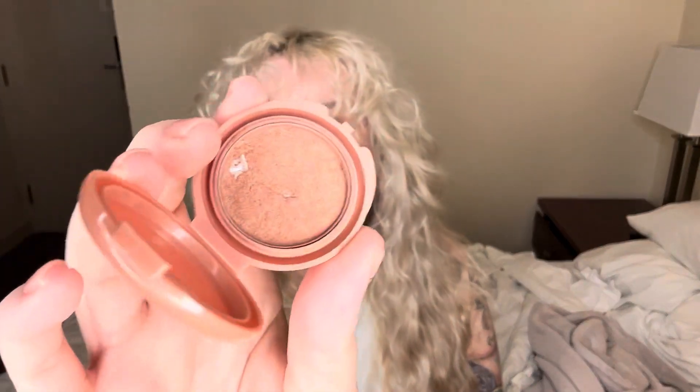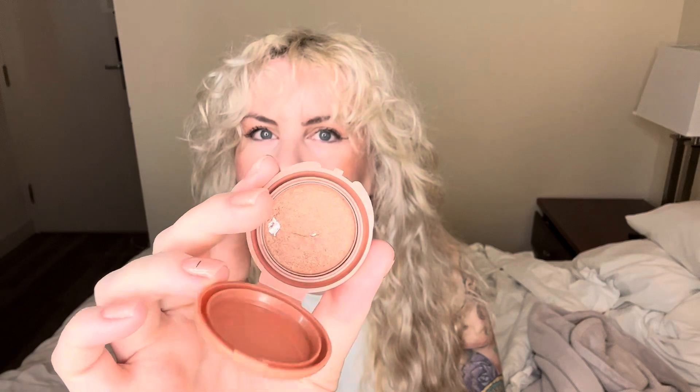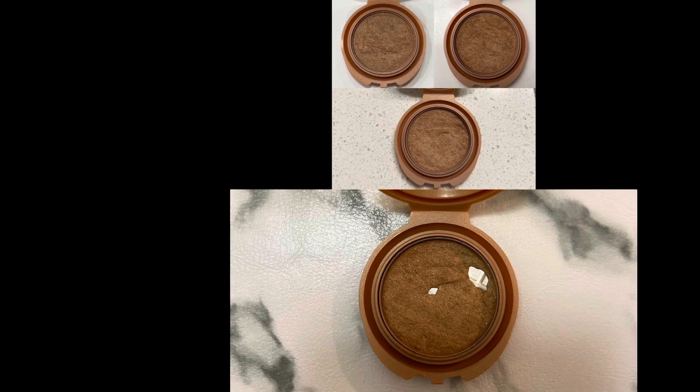This is my Tarte bronzer in Park Avenue Princess — I thought I'd be further along by now, but I have hit pan on it, so there's hope! There are two spots of pan now. It took a really long time, but I use a ton of bronzer since I don't wear blush — I just apply more bronzer instead. Now that I have pan, I think I'll get a lot more progress sooner. Hoping to have a lot more to show in two months.